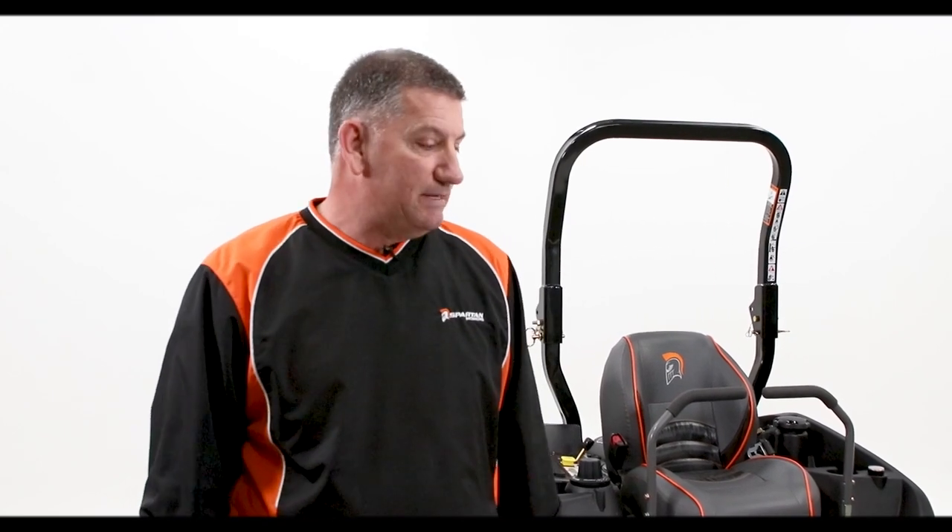This is Robert of Poffstore Spark Mowers. I'm really excited today to be able to show you — it's been our number one product for the last three years — our RT Pro Series. This machine has been unbelievable for us in the market.